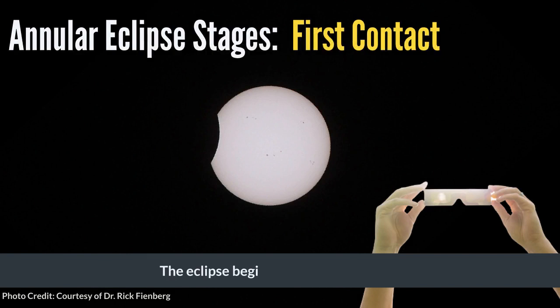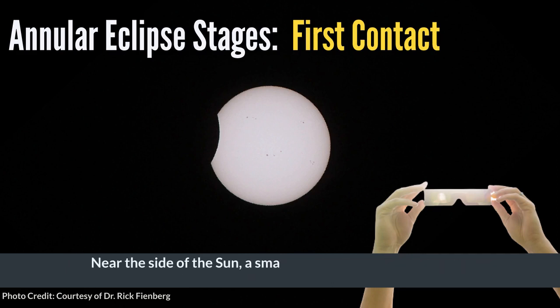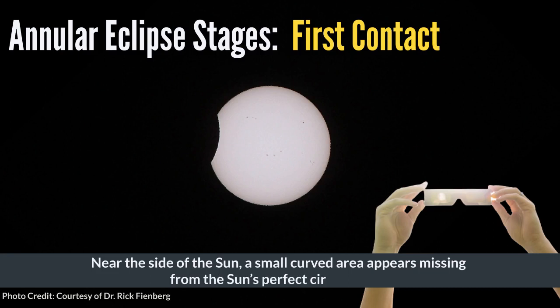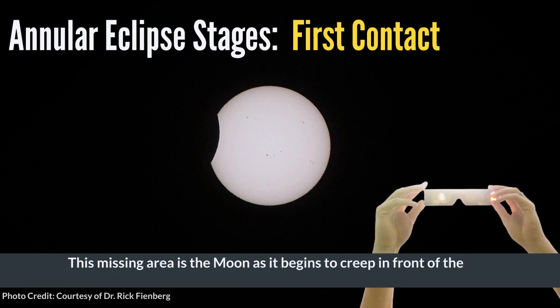The eclipse begins with first contact. At first contact, the moon appears to touch the sun. The sun appears as a glowing white disk against a black background. Near the side of the sun, a small curved area appears missing from the sun's perfect circle shape. This missing area is the moon as it begins to creep in front of the sun, slowly starting to block out some of the sun's light.